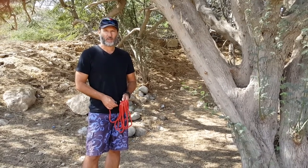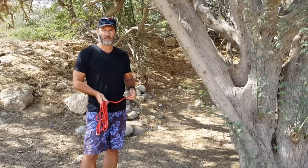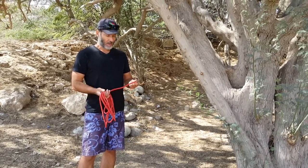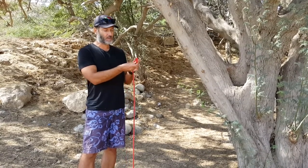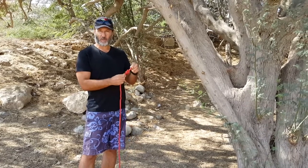Today I'm going to show you a few knots that are useful for outdoor activities or for day-to-day activities where you might need knots. We'll start with the most basic knot, which is an overhand knot — the granny knot. Everyone's familiar with that. Just take it around like that and make a knot. It's used as a stopper knot.